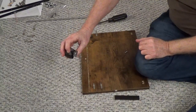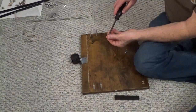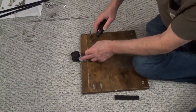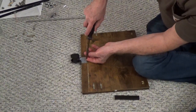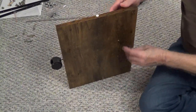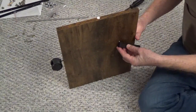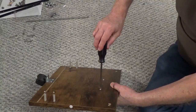Connect the drawer caster, part I, onto part 13 using two screws, part K. Attach the drawer pull, part G2, to part 13 with two screws, part G1. Face the lip on the pull down.